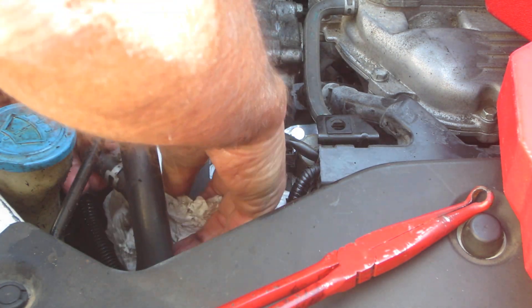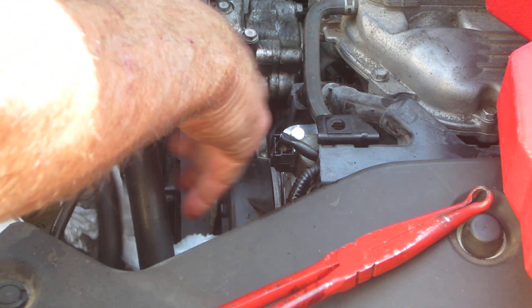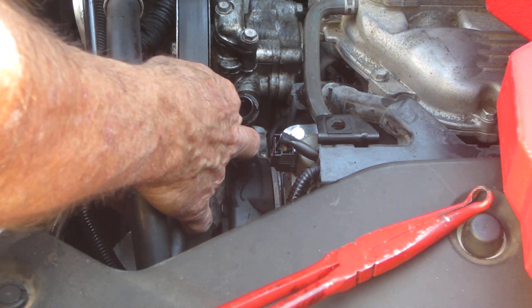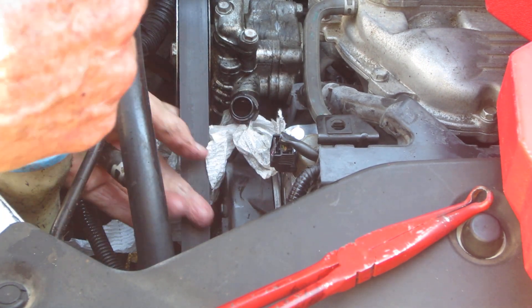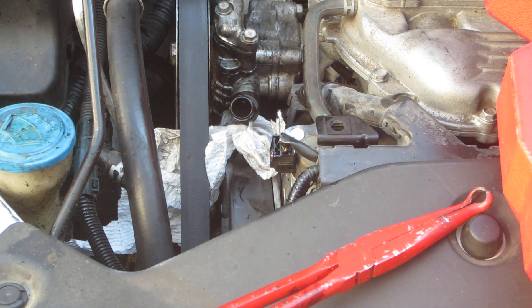But it makes it so much easier to get to, to go ahead and remove that hose there. Let me just get some more paper towels under it. I'm going to take a short 10mm wrench and get to it.